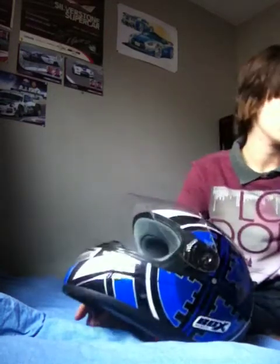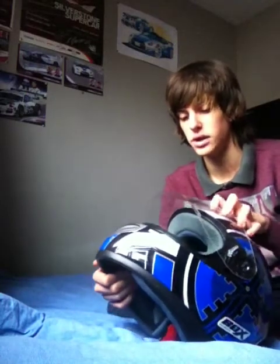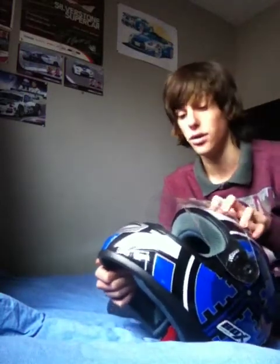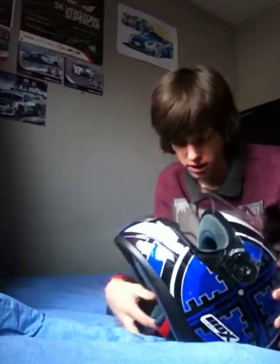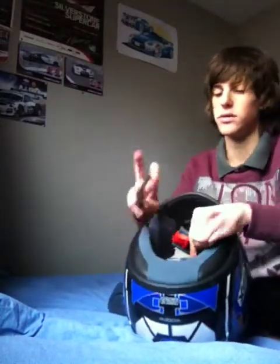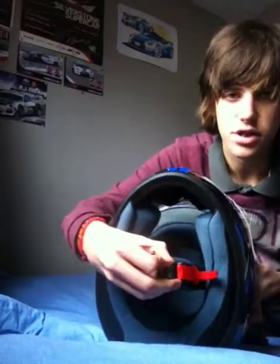I wore it yesterday because my GMAC only got delivered yesterday night, so I didn't get a chance to wear it — I only got time to do the review. Yeah, still in full working order. No bits are broken, just that little scratch.